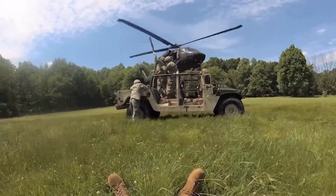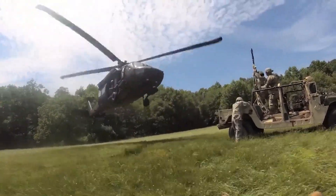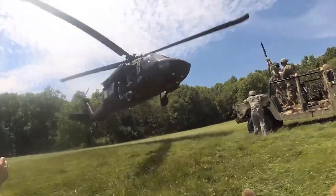The UH-60 comes in many variants and many different modifications. U.S. Army variants can be fitted with stub wings to carry additional fuel tanks or weapons. Variants may have different capabilities and equipment to fulfill different roles.